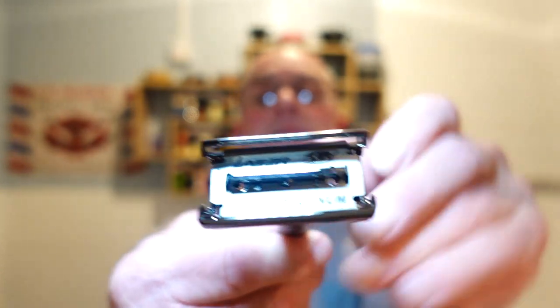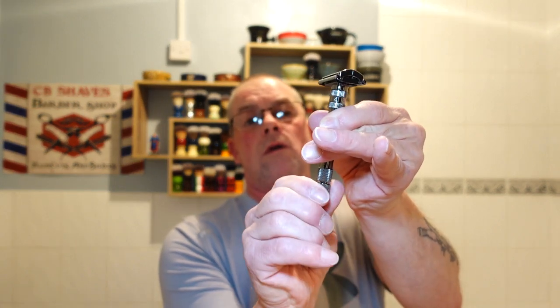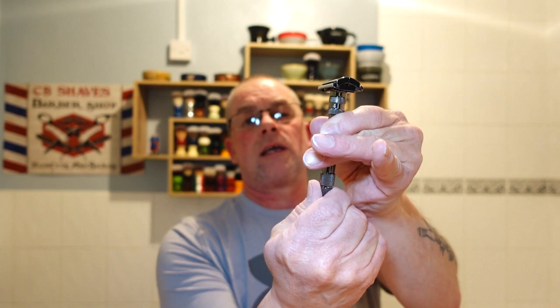Inside today we are using a new blade for me — it's the Laser Super Platinum. It comes double-wrapped, which means it's well protected. I've already loaded it to save a bit of time; it's the first use obviously. The doors are closed — one, two, three, three and a bit — and there's the tuck.